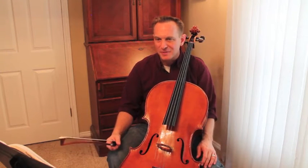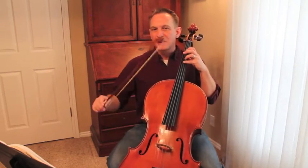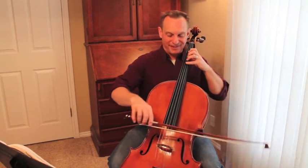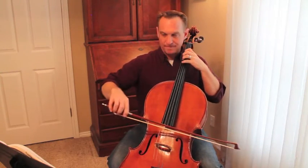I think that you're going to be good on this one, let's give it a try. We're going to take it allegretto, which is slower than a regular allegro. 1, 2, 3, 4, 1, 2, 3.